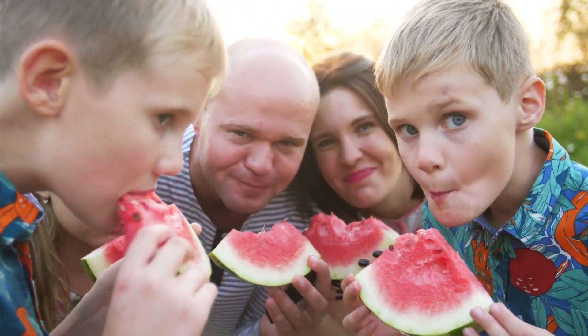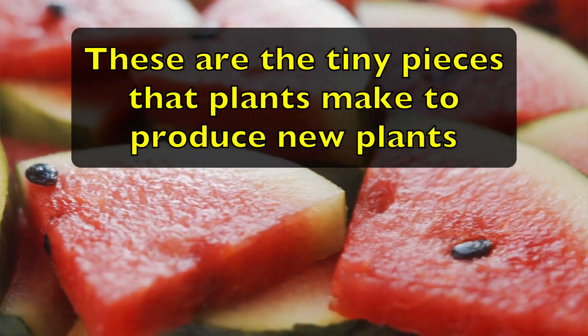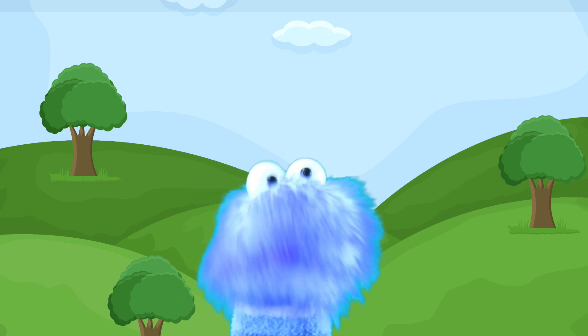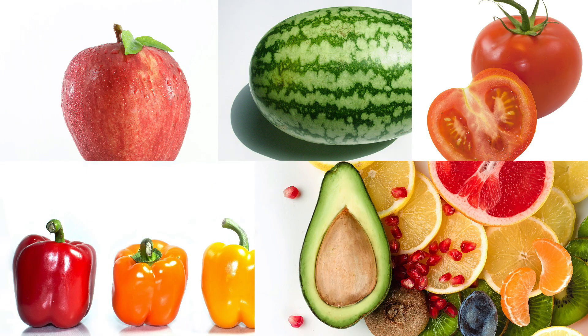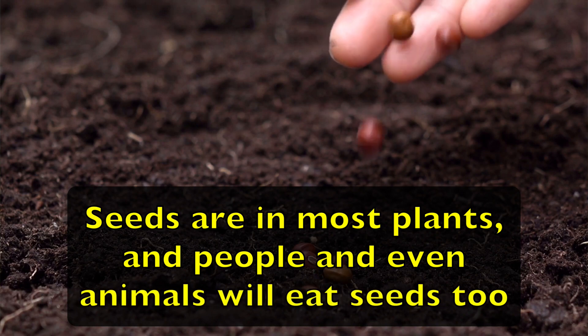If you've ever eaten an apple, a watermelon, or like Gus, a cantaloupe, you've seen the seeds inside. These are the tiny pieces plants make to produce new plants. And when the seeds are buried, they turn into plants if they have the right conditions to germinate — like an apple tree, watermelon, tomatoes, peppers, and more. Seeds are in most plants, and people and even animals eat seeds too. Have you ever had a sunflower seed? Well, guess what — you have eaten a seed.